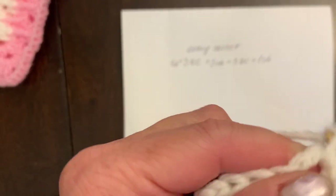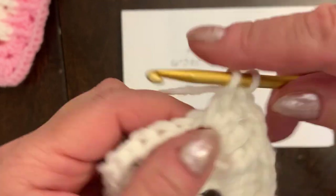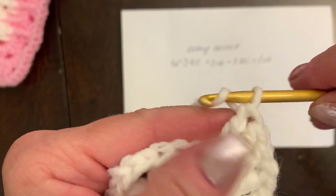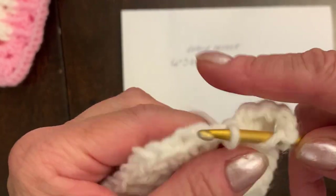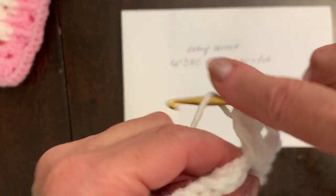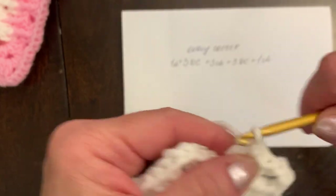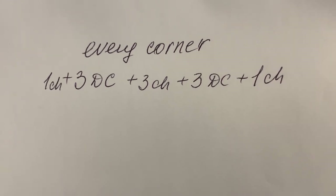Second side is done. Now working on the corner — repeat: one chain, three double crochets, three chain, three double crochets, one chain. Make one chain, three double crochets — one, two, three — three chain — one, two, three — and another three double crochets into the same space — one, two — and three. Then one chain. What I just did will repeat in every corner, every round.